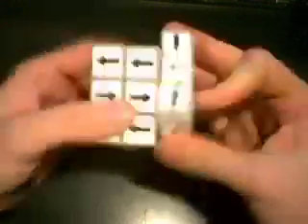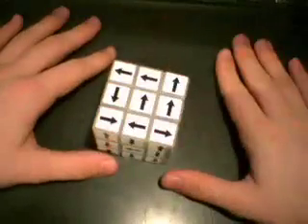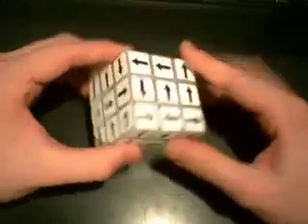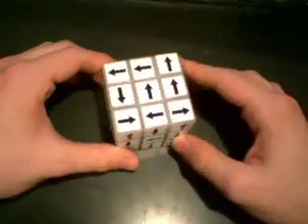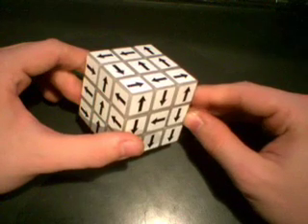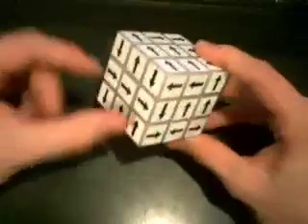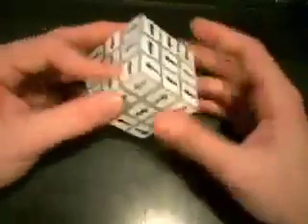Now let's go ahead and scramble it up. Okay, that's good. The first thing you need to know to start solving is how to orient the center pieces. You're going to start by finding your samey corner. If you know the orientation, you can start by putting the left face facing you, the front face pointing up, and the top face pointing to the left.